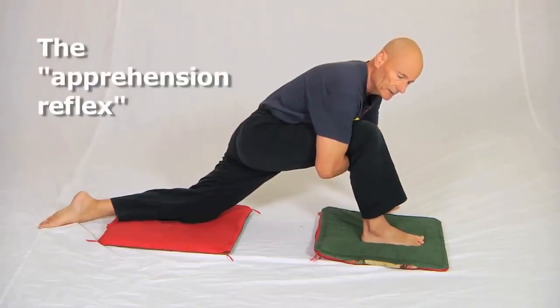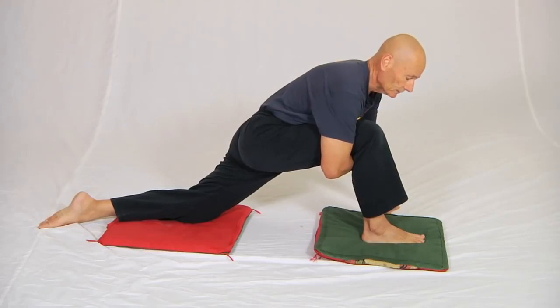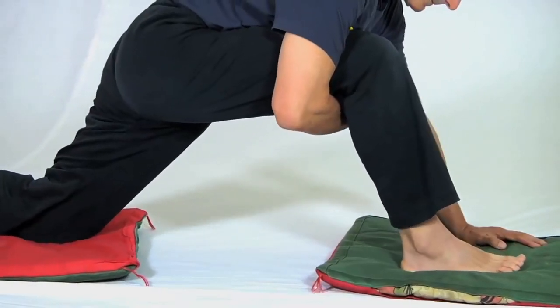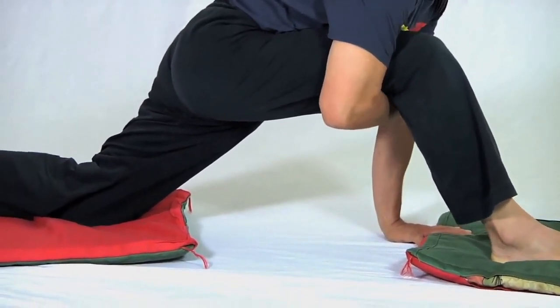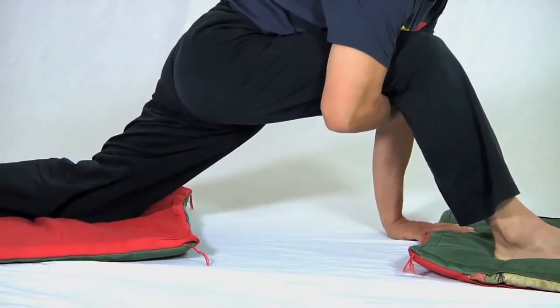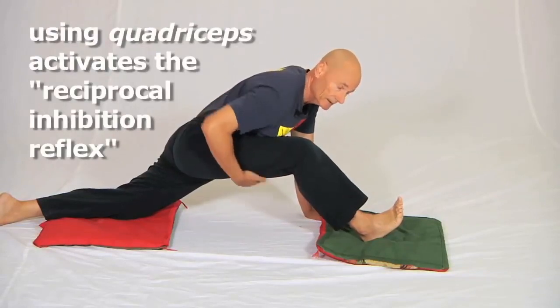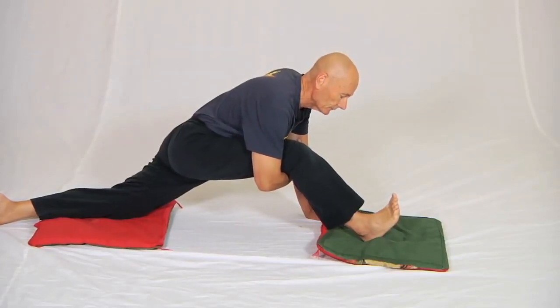The second reflex we're going to use is called the reciprocal inhibition reflex. I slide myself backwards by activating the quadricep muscle on my front leg. The act of sliding myself backwards using the quadricep necessarily inhibits the hamstring muscle, so I actually get a better stretch than if I had just reached down and held my feet as I showed before.